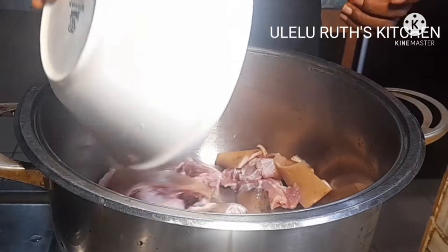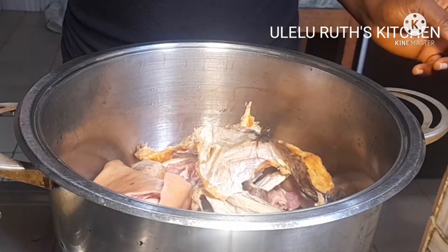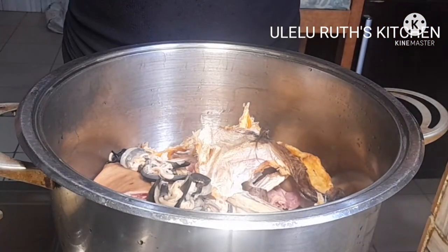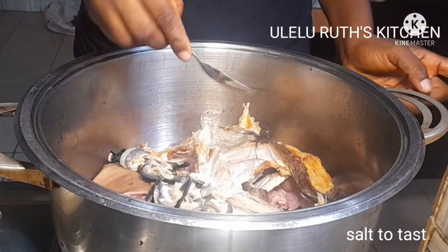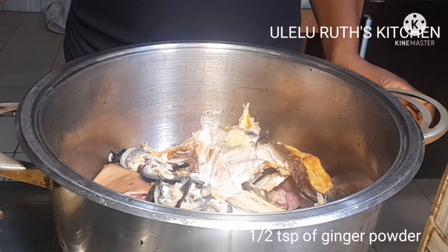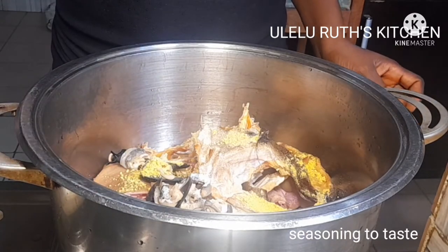For the next soup, I will add more water, wash fresh goat meats, then starfish and fish, then go in with my snails — they are already prepared. If you want to know how all of this is prepared, I'll leave some links down below to my mother soup recipes where I took time to show how to wash all of this.